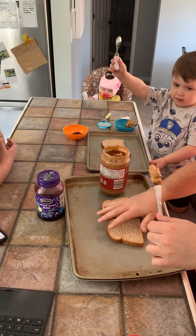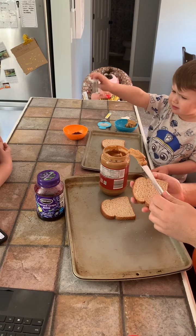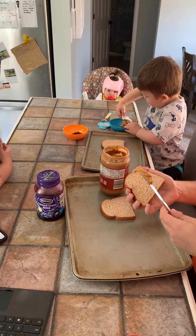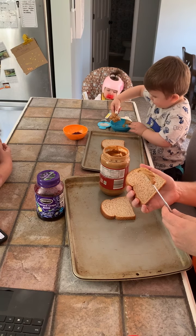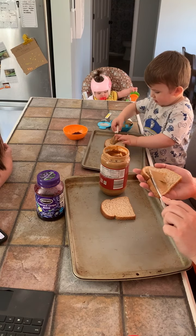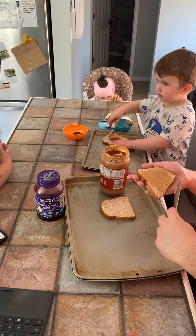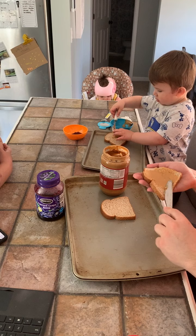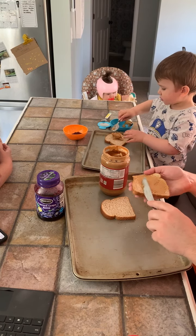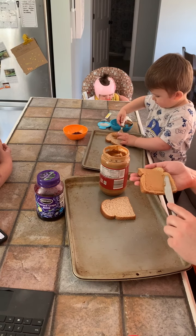Using your other hand, you're going to hold a slice of bread. With your hand, hold the bread crust to crust with your pointer finger on one crust and your thumb on the opposite end of the bread. Place the knife or spoon on one corner of the bread and spread down, then turn your bread 90 degrees.